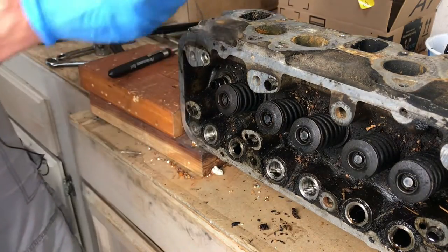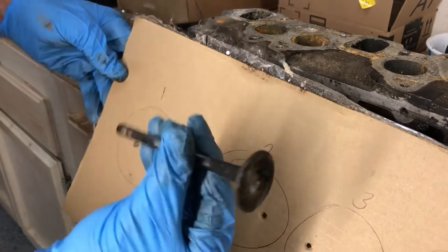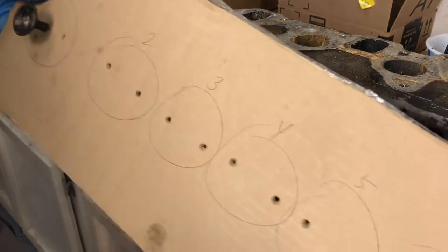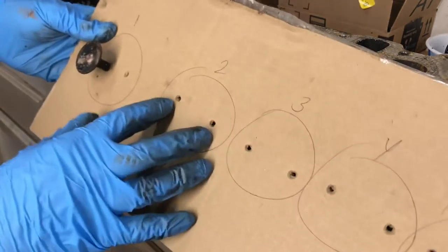Then you can remove your valve. We're getting the cardboard out, and in this case we're going to get rid of these valves, but we're going to keep track of them as we pull them out — one through six, all 12. We're going to put all the valves in this cardboard.